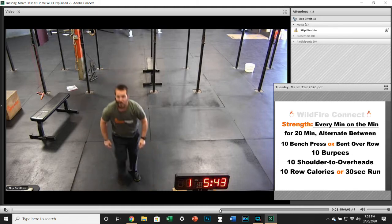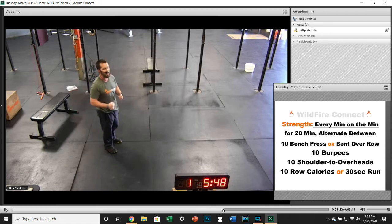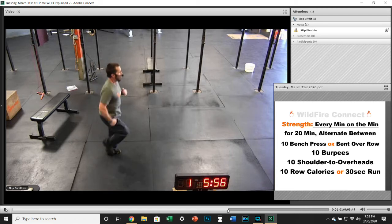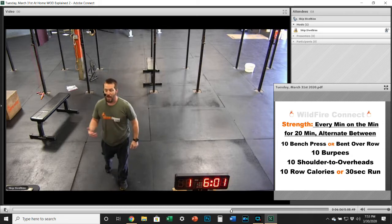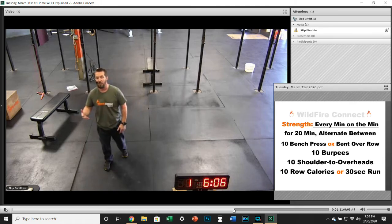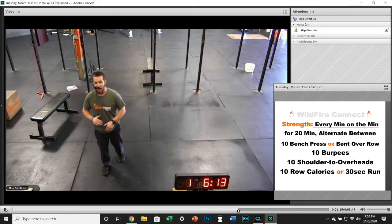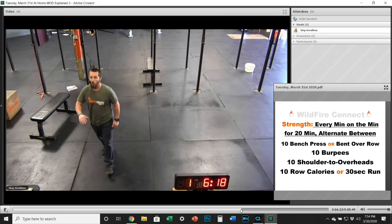Finally, you'll finish up with a 10-calorie row — either 10 calories on the rower, or if you don't have a rower or bike to use, then do 30 seconds of fast running in place. Really keep those knees up, get that body moving, and get that intensity up with each round. You're going to do each one of these a total of five times — every minute on the minute for 20 minutes, go through all four exercises, rotating through them one at a time.